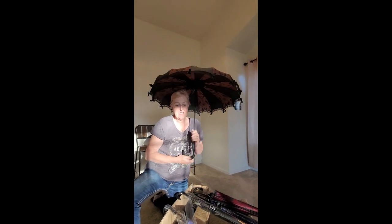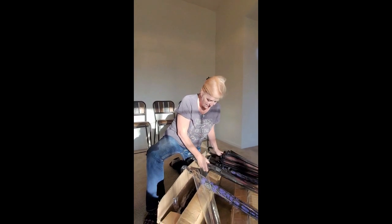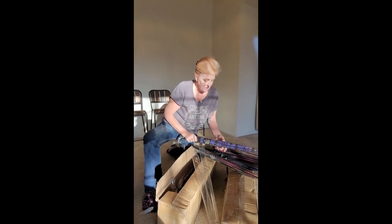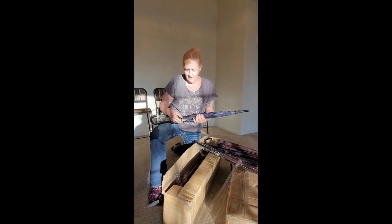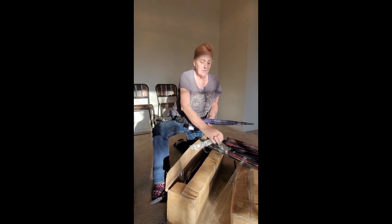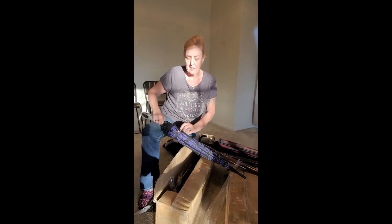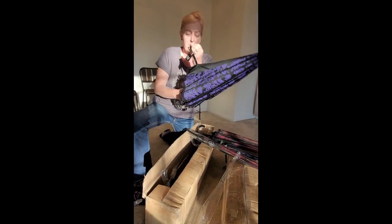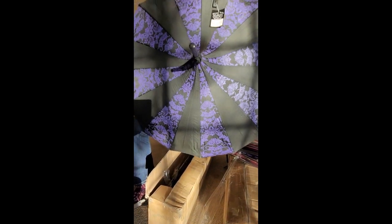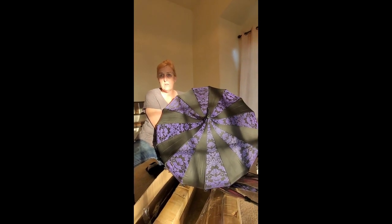I love opening her boxes. Here we go — here's another one. This one is the purple bat. They all come with a nice metal closure that fastens really easily. Let's open this one — look at that! Isn't that gorgeous? Wouldn't you love to own one of these umbrellas?